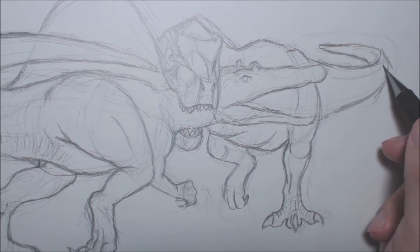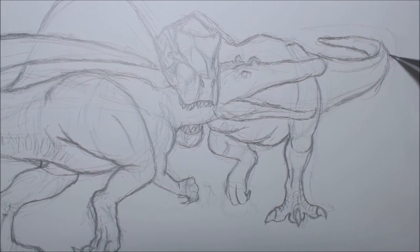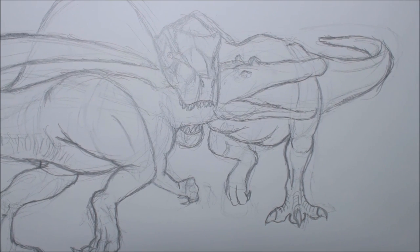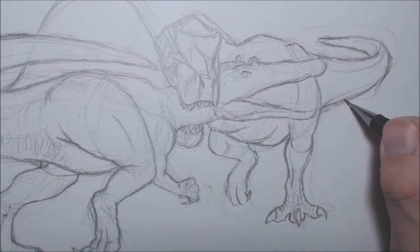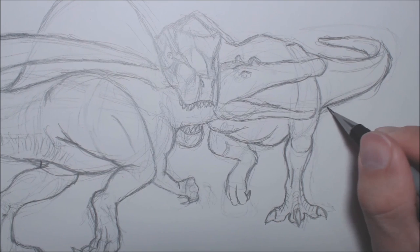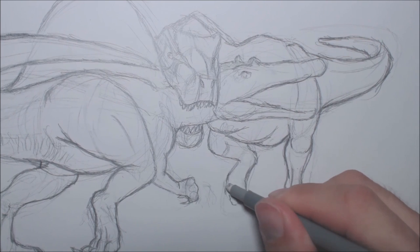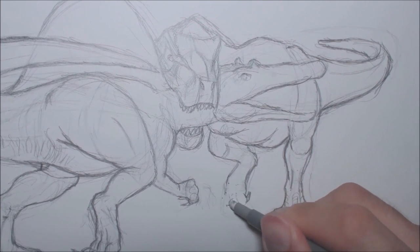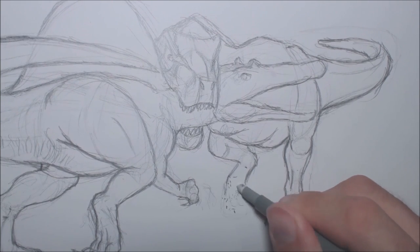I'm adding a little bit of a line there for some muscle. This foot needs some work — I'm just going to draw it without explaining it because otherwise I'll find it a challenge, and hopefully you guys can kind of follow along.